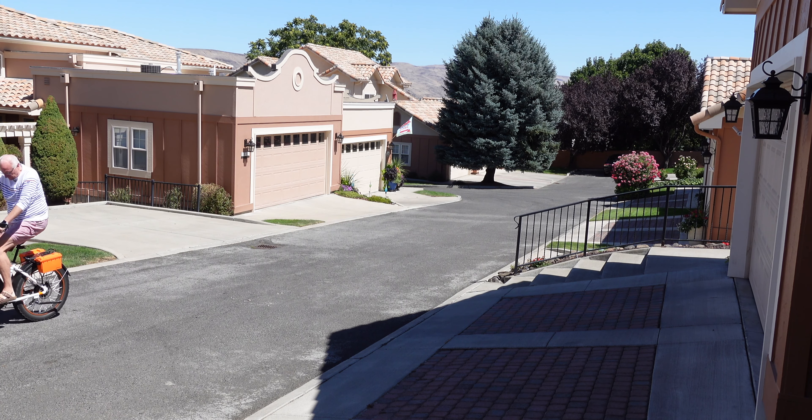It feels pretty good. Obviously that was just riding up and down the block, which is not a major test. I'm going for a long ride tomorrow on the Snoqualmie Valley Trail, which I'll make a video of, and I'll give it a real test then. It's pretty firm — not as firm as a Brooks, but it's supportive. I think it's going to do the job.